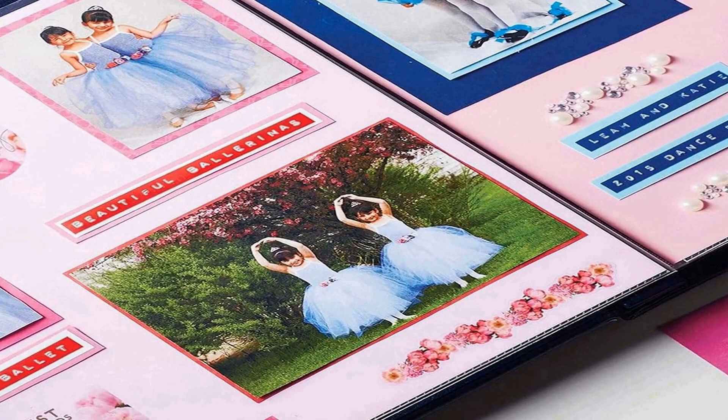Its ergonomic design ensures that using it is a comfortable experience. Whether you're a crafting enthusiast or someone looking to streamline their home organization, this label maker starter kit equips you with the means to label with precision and style.